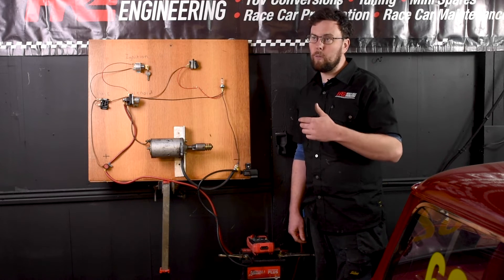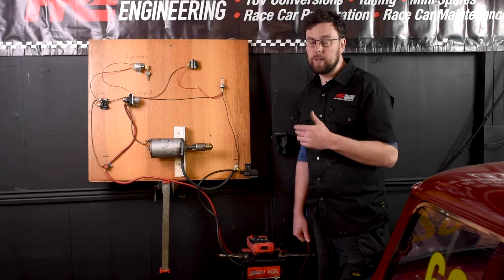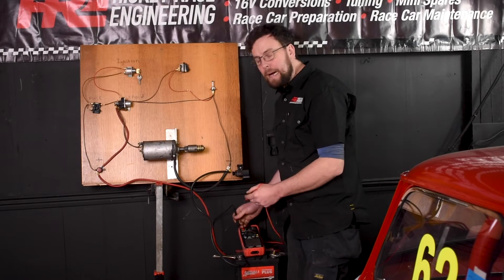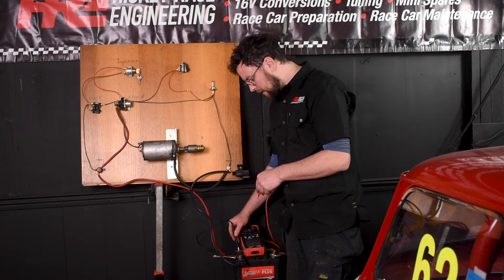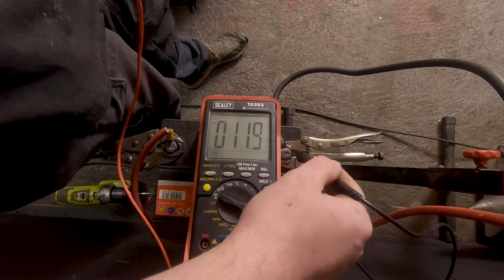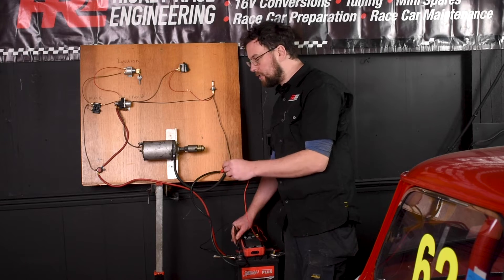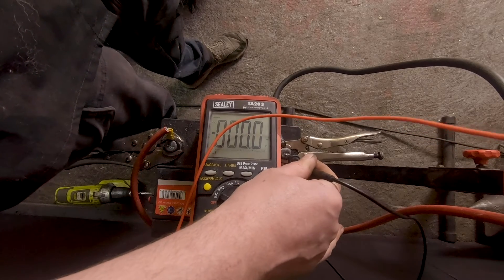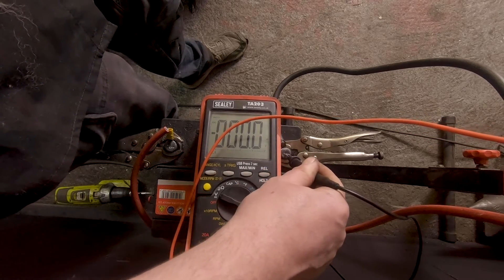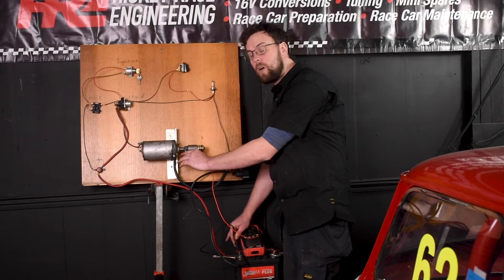Other things you can do with a multimeter on the battery is check earths. To test bad earths on the car you're testing chassis earths or earths on items like the starter motor. So let's get a baseline figure: put our neutral connection on the negative terminal of the battery and use the positive probe to check our earths. Going to the engine body of the board, on the multimeter we have 0.000 volts — meaning we have no voltage drop across that earth cable.